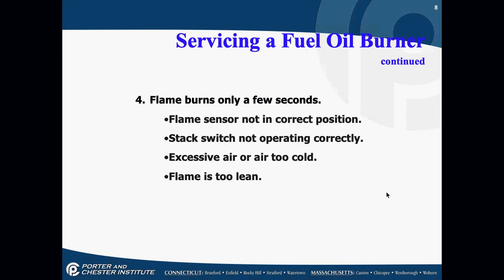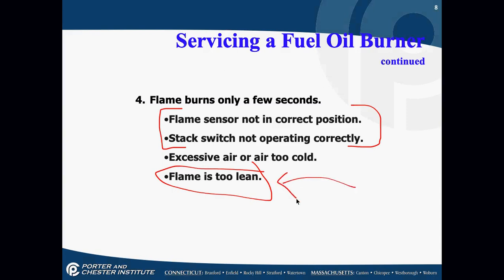If the flame burns only for a few seconds and then everything shuts down, it's most likely a flame sensor problem — the cad cell may not be able to see the light, or the stack switch is not operating properly. You could have air that's too cold or not enough air, but most of the time it's a flame sensor problem.